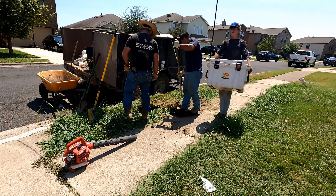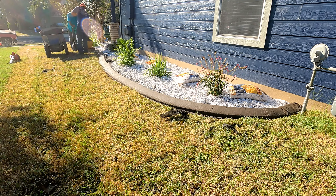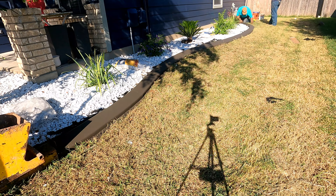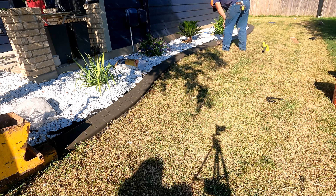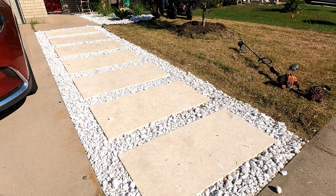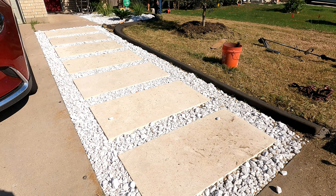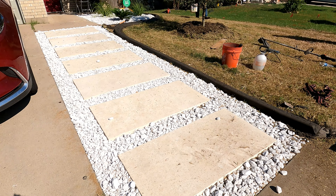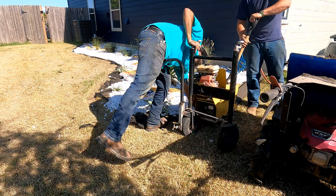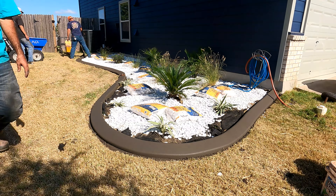With all the plants planted and the marble down, we move on to the curbing. This is going to be a coal medium curbing with a charcoal stamp — a two-tone accent. We're dipping a roller in dark charcoal powder, rolling it on, and then staining it in. Once it dried, it had that two-tone color to it. I believe we're a little over 180 feet on this job.